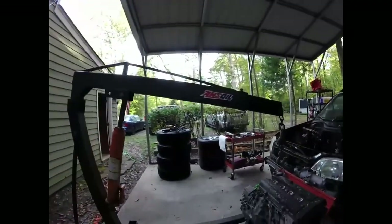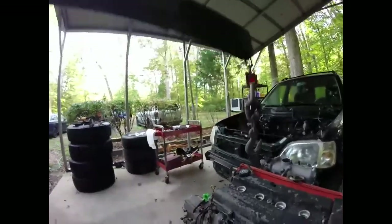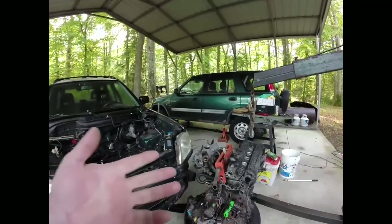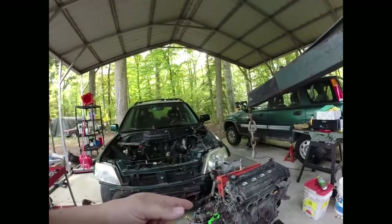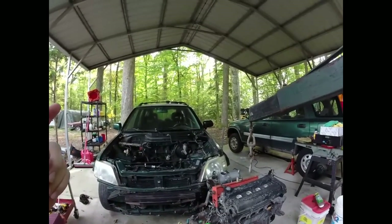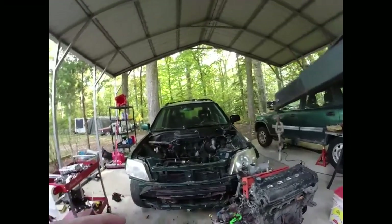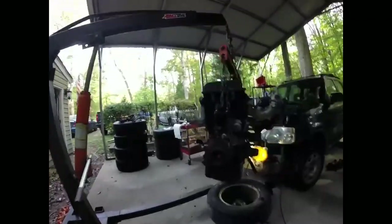What we're gonna do this morning is get this up in here. We're gonna take the transmission off and the starter — obviously once we get the transmission separated from the motor. Then I think I'm going to bring a motor stand out here, pop the motor on it, and we'll do the timing belt and water pump, do a valve adjustment, and that should be it as far as mechanical stuff.